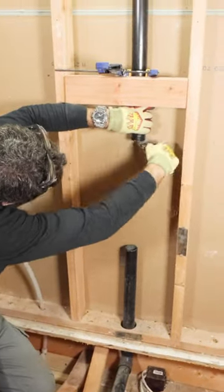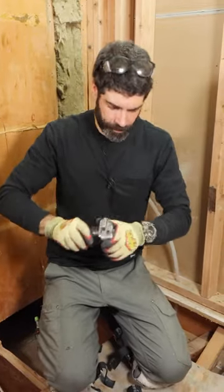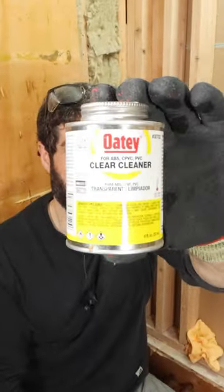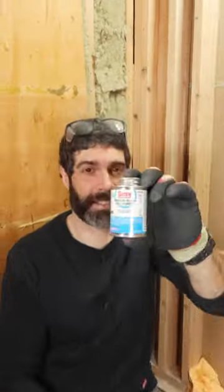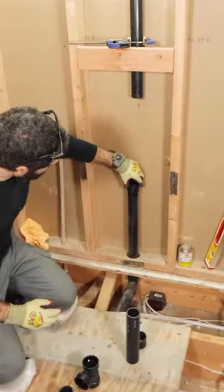I also deburred the pipe, made my manual cuts on the new pipe, and deburred that with the DEB4. I use pipe cleaner whenever the pipe is a little bit dirty just to clean that off, and I do that before applying four to five revolutions of the ABS cement on all the fittings as well as the pipe.